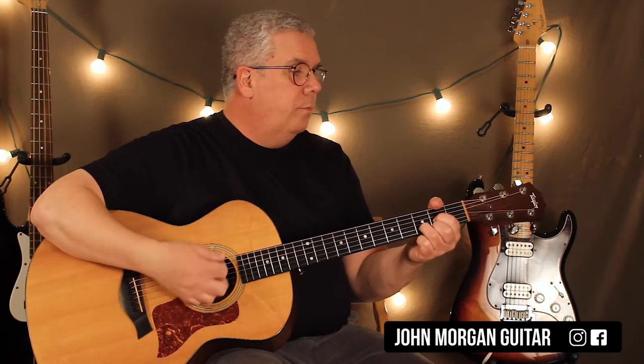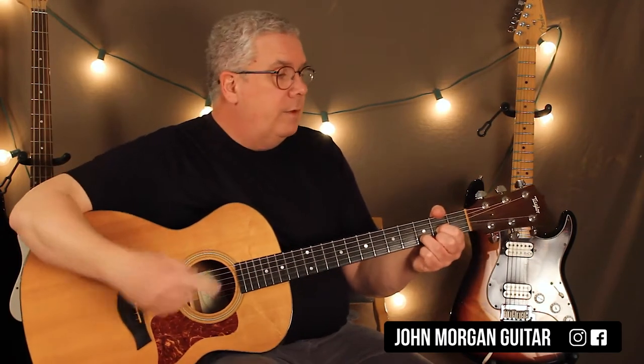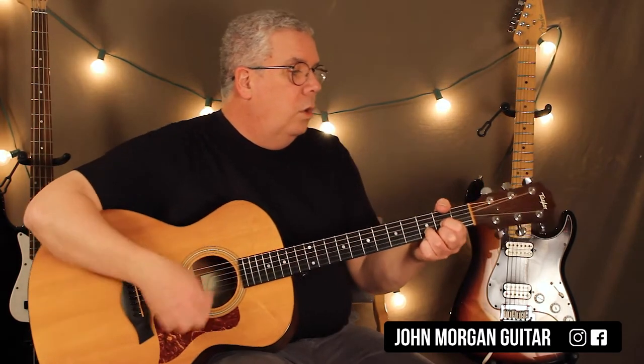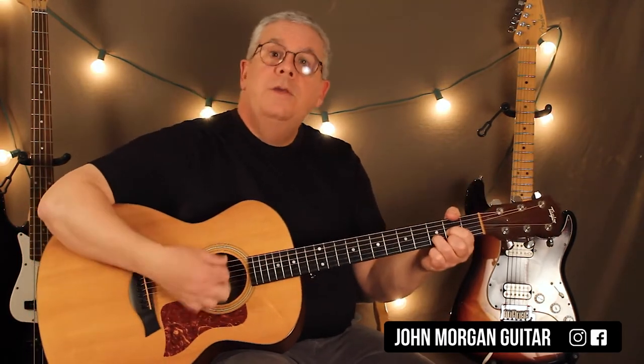And then you're back to a D chord. Then you stay on the D chord. Here's the tricky part — a lot of people forget that the D is at the beginning and at the end of the little section here. So it sounds like: 'Try to see it my way.' C to a D, stay on the D.